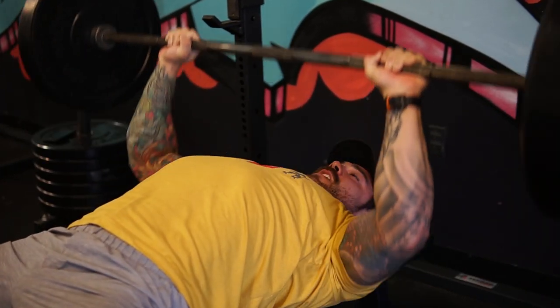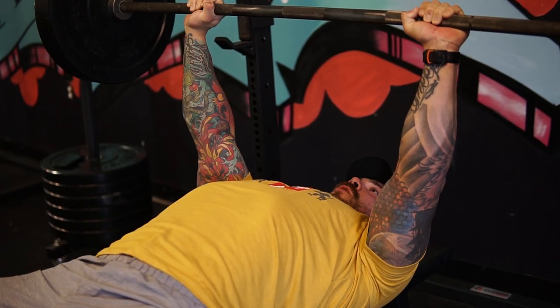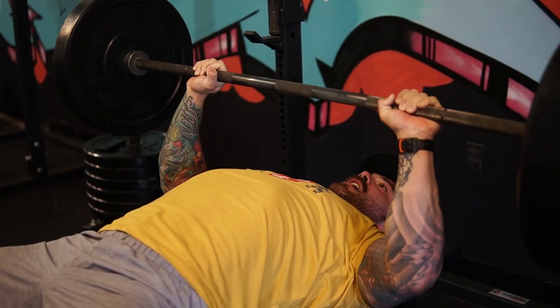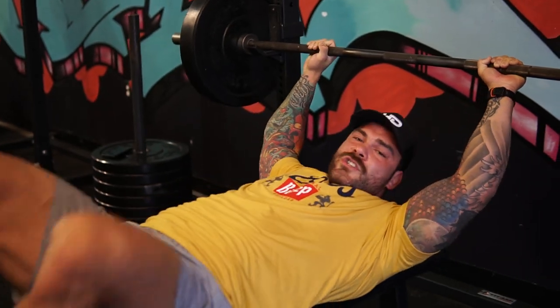I'm kind of exaggerating a little bit just to show you, but in actuality as long as you're controlling on the way down and then exploding up, you're gonna be in good hands. It's not so much a tempo, just showing that control. Typically what I'm seeing is that people will control the eccentric about 75% and then they just get loose and try to bounce — coming down under control and then bouncing it off their chest — which is what we want to avoid.